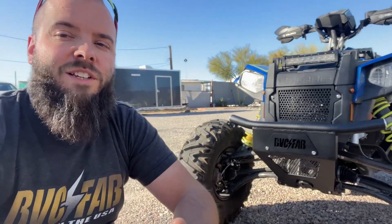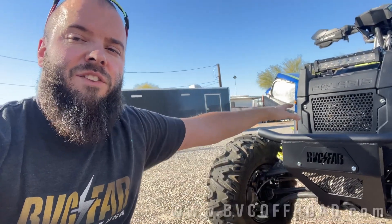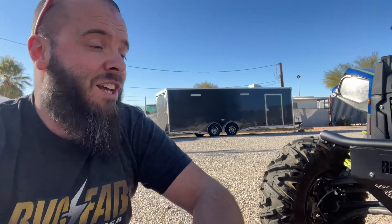If you guys want to order something like this, head over to our website, bvcoffroad.com. I'm going to have all the info and pricing on the bumper assembly and this grill guard. If you guys enjoyed videos like this and want to see more in the future, definitely comment. Let me know if you like these Polaris Scramblers — I think they're awesome, quite possibly the future of ATVs. Let us know in the comments what you want to see in the future, and we'll see you in the next video.